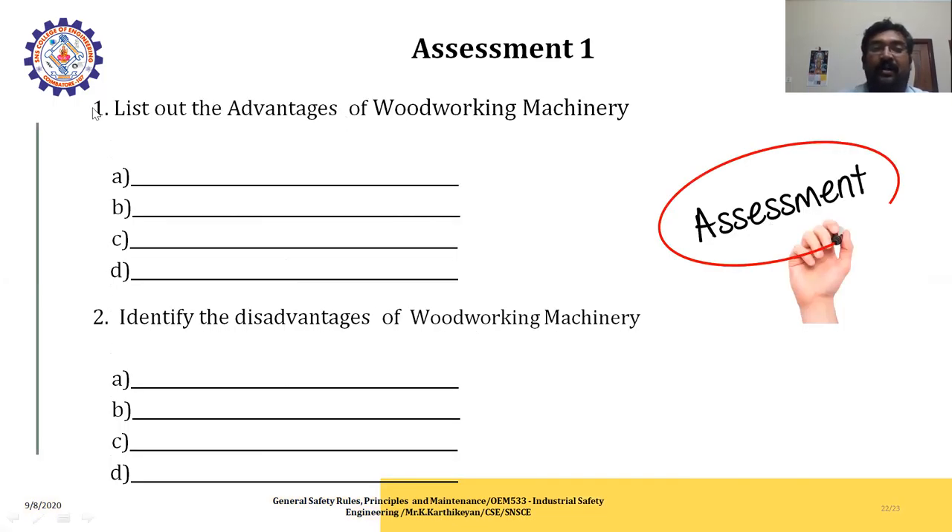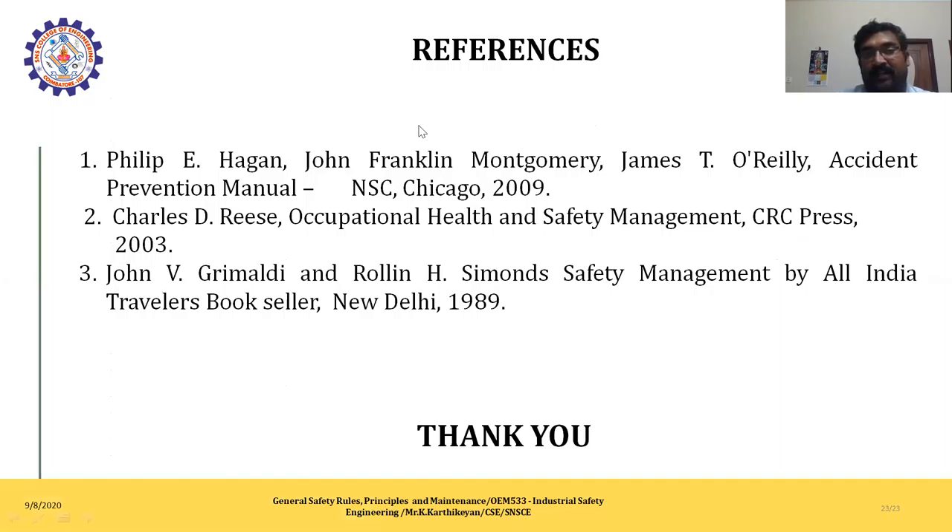Assessment: List out the advantages of wood working machines. Identify the disadvantages of wood working machines. This is the references section.